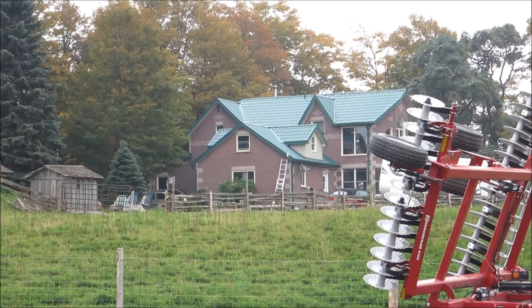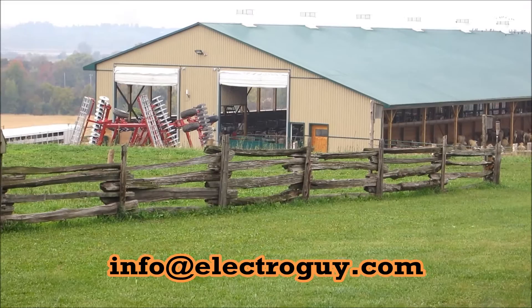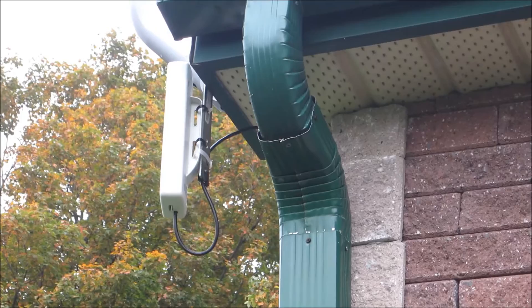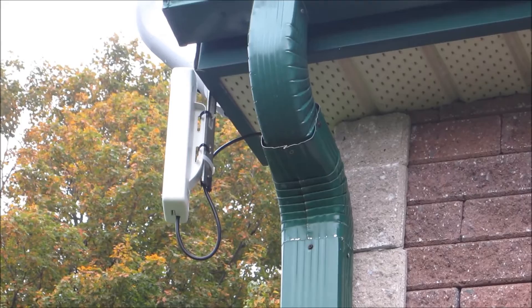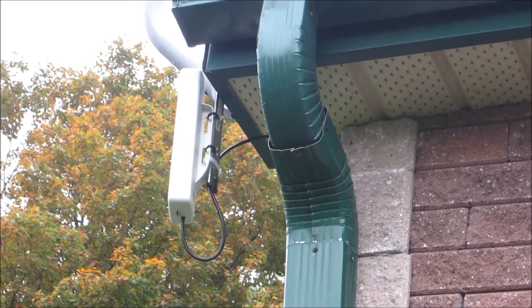There's a zoomed-in view. I'm over at the house now, zoomed in looking back towards the barn. You can see the antenna between the two big loading doors, mounted on the wall there of the barn. There's the wireless antenna here installed at the house. That unit links directly to the barn so that we have a nice strong link between the two buildings.